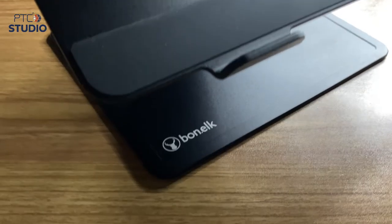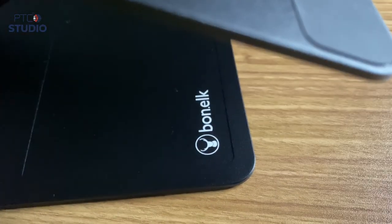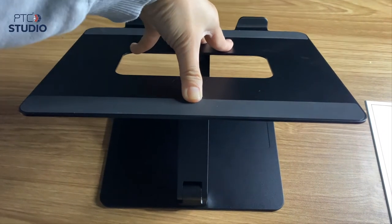The Bone Elk is a really good one, but it's not foldable to carry around — it's quite big. It has a great aluminum design and is very steady; once you get that angle, it's not moving. This one is more of a permanent desk setup, great for a gaming or office setup. The other stands are more portable options, but for a permanent stand I highly recommend the Bone Elk.